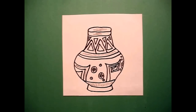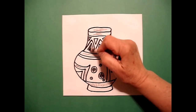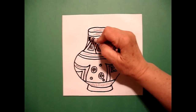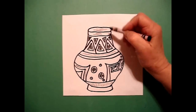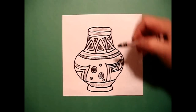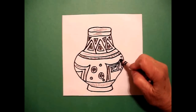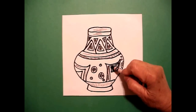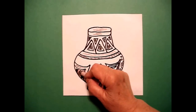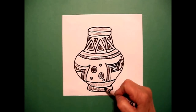I come back up and using my black crayon, I'm going to color these floating triangles black, little triangles up top black. I'm going to do this band black. I'm going to color my spiral black, and I'm going to color in this space black, and the very bottom of my pot black.